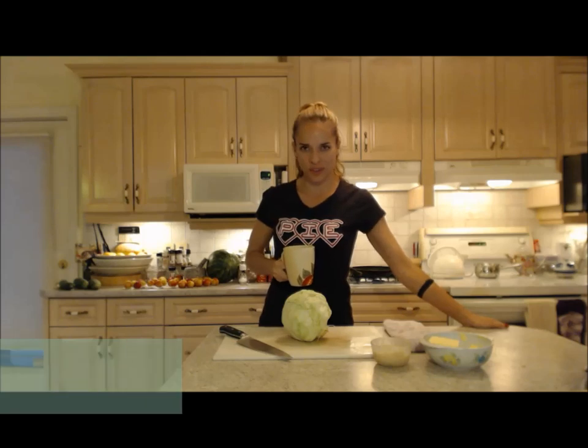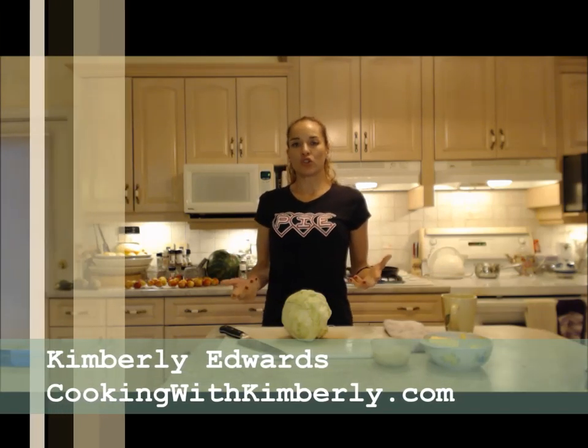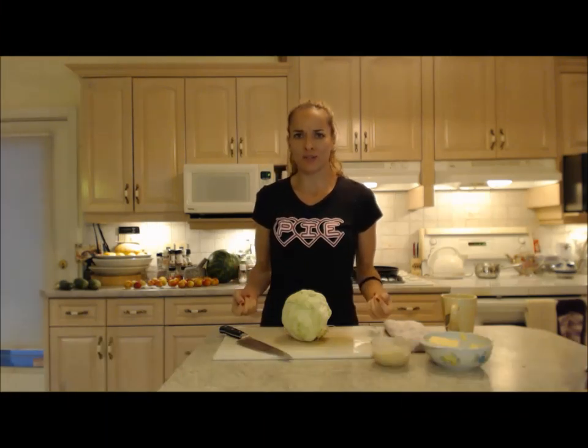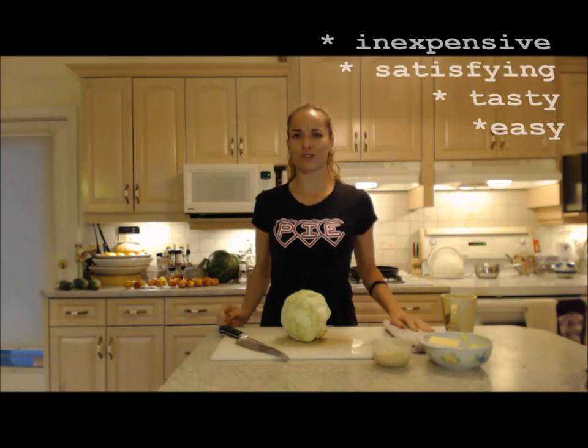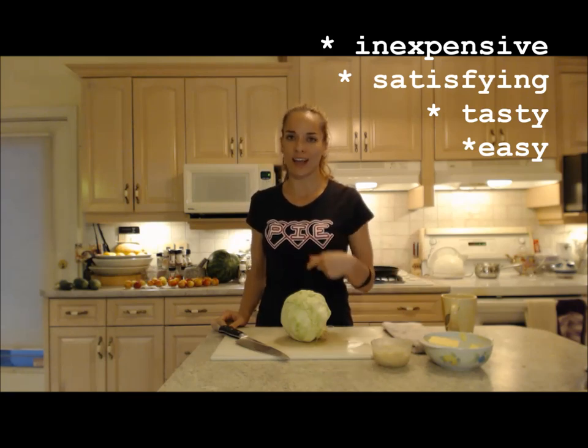Hi everybody, I'm Kimberly Edwards from cookingwithkimberly.com and this is Cooking Like Alpha Beta Pi. Tonight I'm going to show you a very inexpensive recipe that's going to save you on your pocketbook, but it's also going to fill you up and it's going to be tasty. This is how to cook fried cabbage.